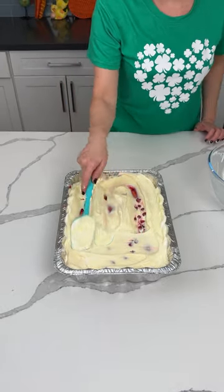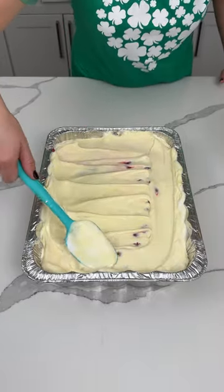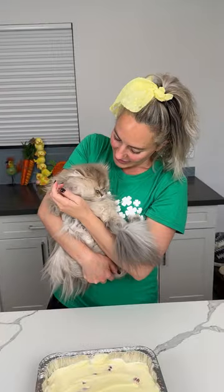We put this in the fridge for about an hour to let the pudding set up, and then we're gonna try it. You're gonna love this easy delicious no-bake dessert.